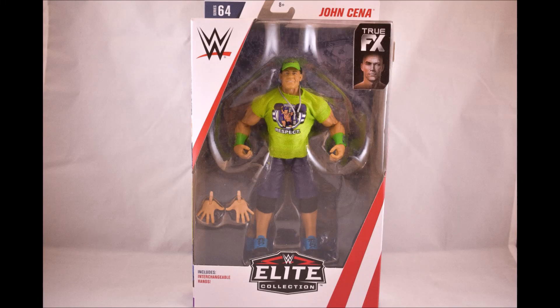Hey everyone, MetalDriver89 here bringing you my first WWE Elite review, and what better way to start than with Elite 64 John Cena.